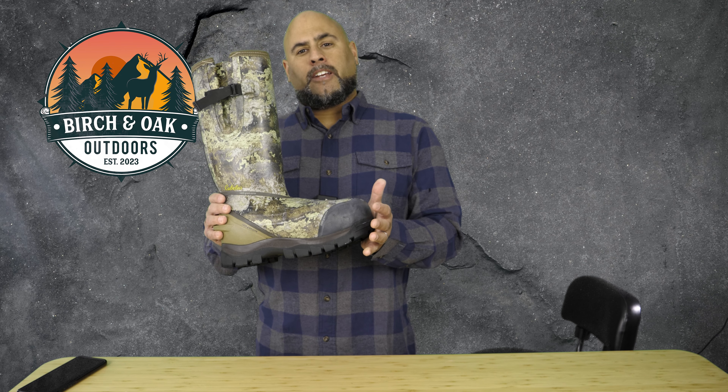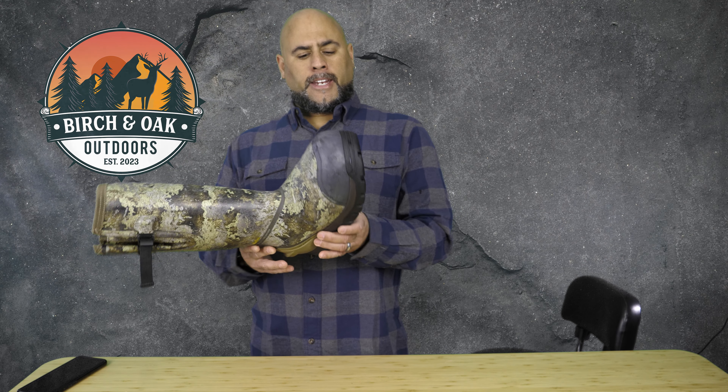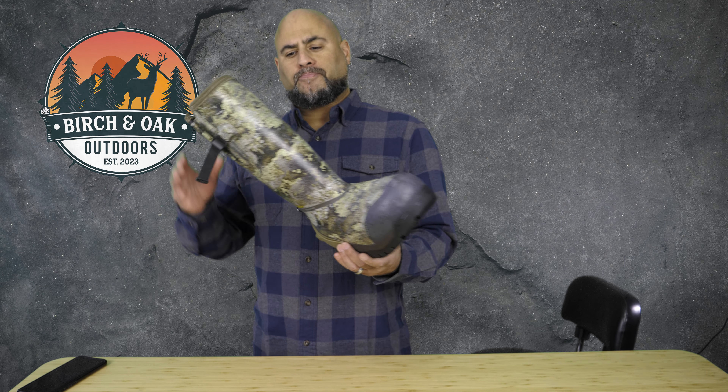I had to try them. So if you're in the market for a warm rubber boot, I would definitely give these a try — at least go take a look at them, try them on, and see how they feel.